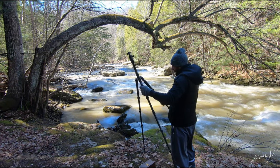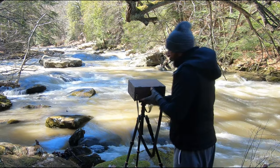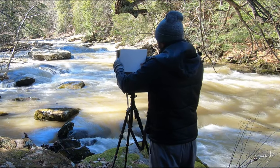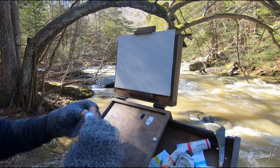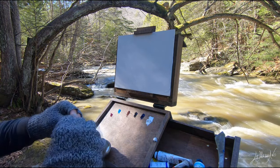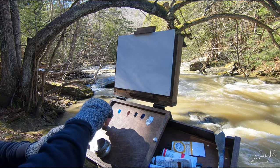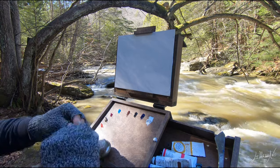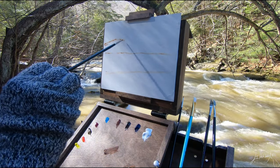I found a nice spot. I wanted to paint a small waterfall that usually is very nice, but the water is so high that you can't even see the waterfall. So I decided to step back just a little bit and find this nice place — there's a lot of water. I'm gonna focus on a couple of rocks in front of me and make this little painting.